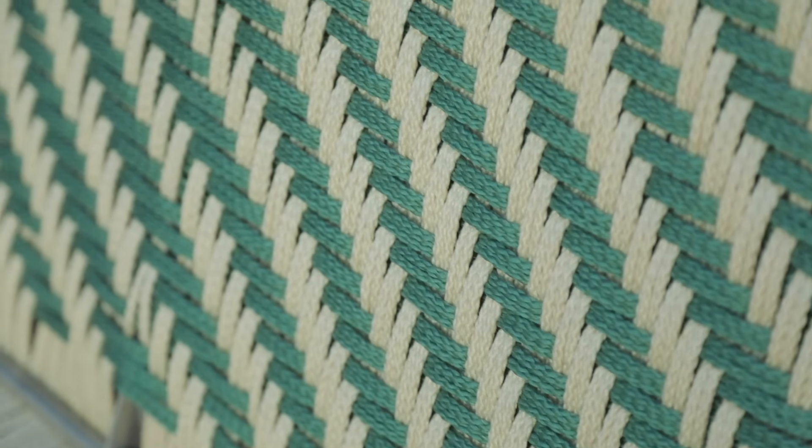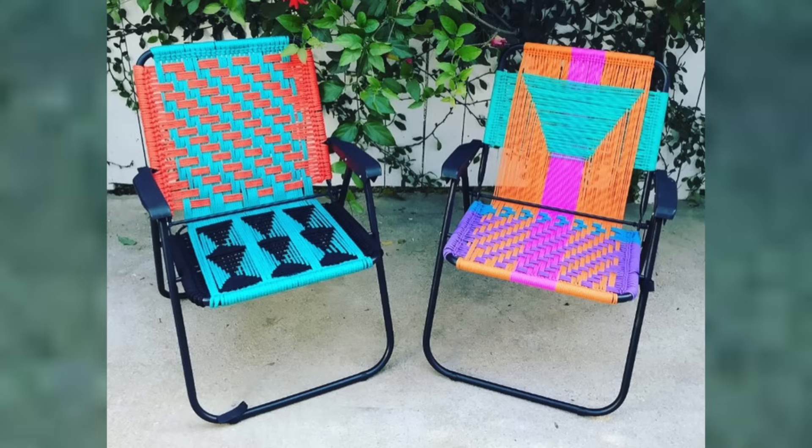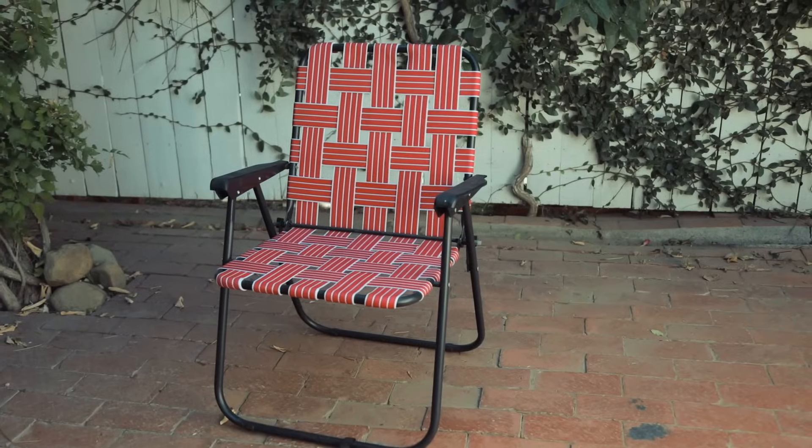This is one of those statement pieces that everyone that comes to my house dies over — they all joke they're gonna try to steal it. And if you don't find a loveseat, you can always do a little lawn chair like this one. Obviously totally different colors, really bright pop, but the same exact technique and same exact effect. There are 40 different colors of this cording that you can buy, so depending on the color combinations you create, it can work seamlessly with whatever furniture you have. I'm gonna show you the technique and how to transform this one into a beautiful brand new piece.